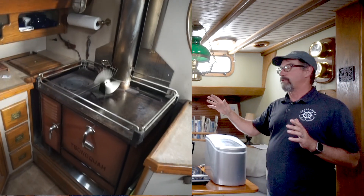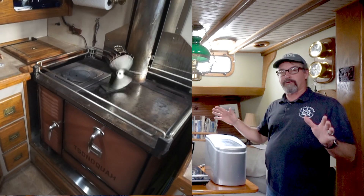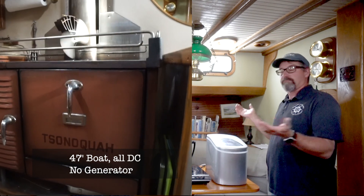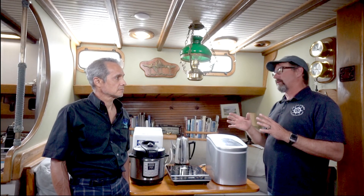Denny, my good friend who built this boat, had a diesel stove and no propane. He was terribly afraid of propane, so I've always used electrical gadgets for a long, long time.